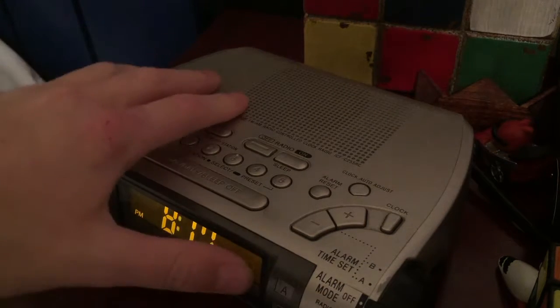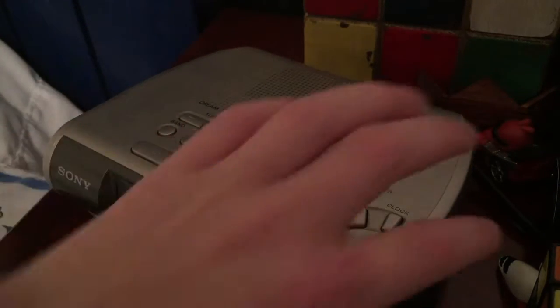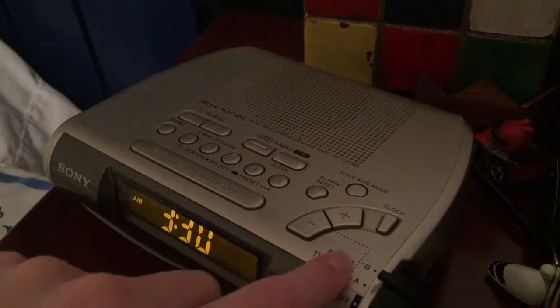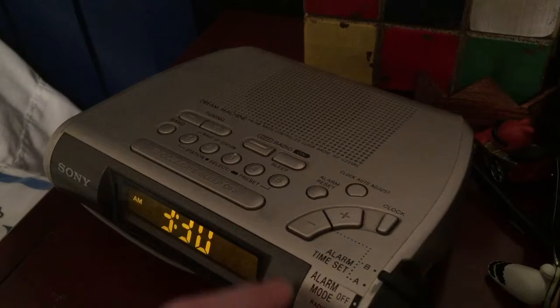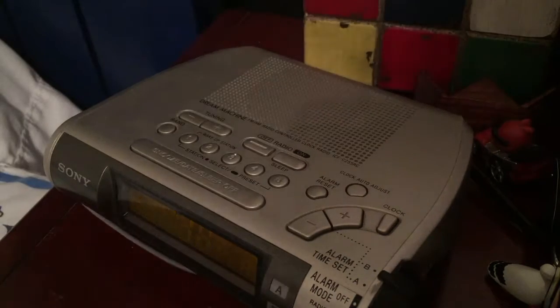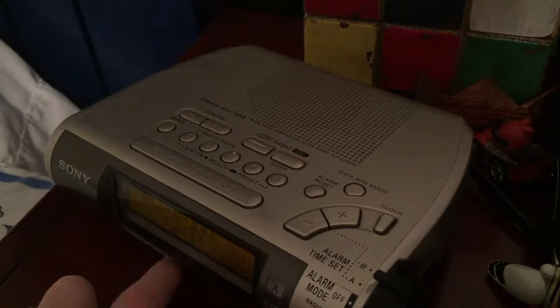I'll show you some features about this. First you have the original alarm setting — you can either get the beep or you could get the radio. I'll just try the beep. I'm back now — I just shut the door because people are talking outside and I didn't want to be disrupted.